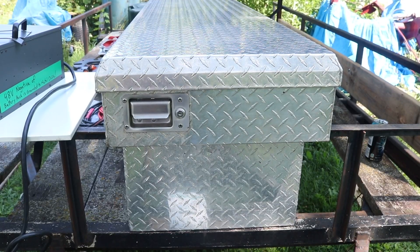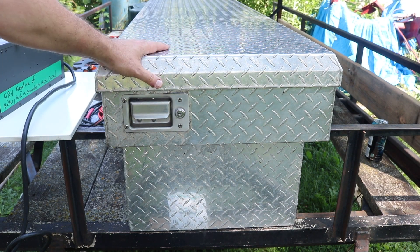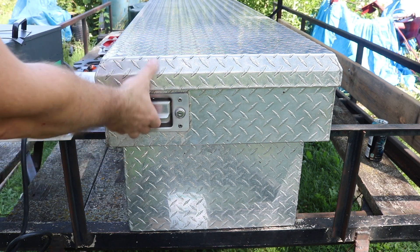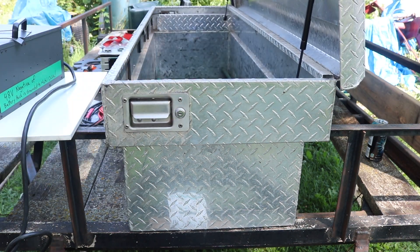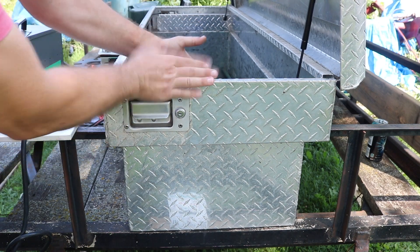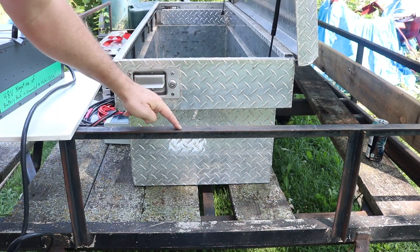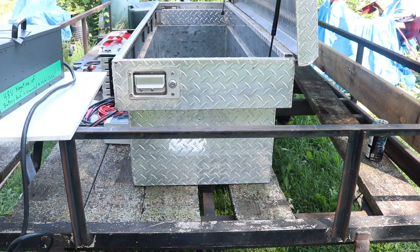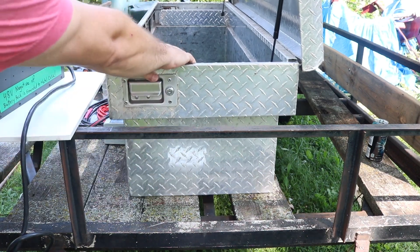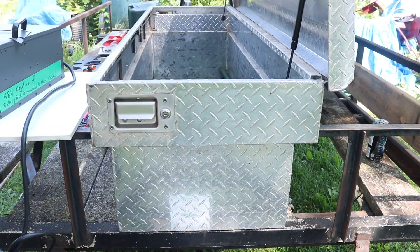As you already saw in the last video, the last thing we need is some sort of a weatherproof enclosure for all the equipment to go in. This is an all-aluminum truck box — I found this used for 50 bucks. The shocks needed to be replaced, that was 10 bucks. It's gasketed, and it also has an overhang that lines up exactly with the edge where I can put a couple of bolts through to bolt it onto the frame. I love how perfectly it works — I did not plan this and it is the exact right size.